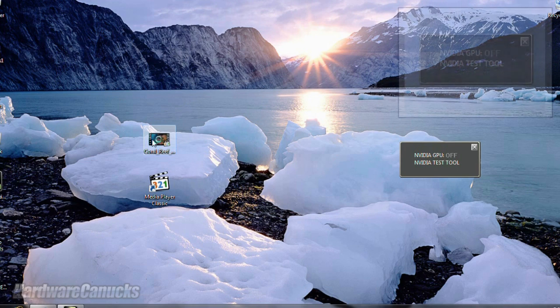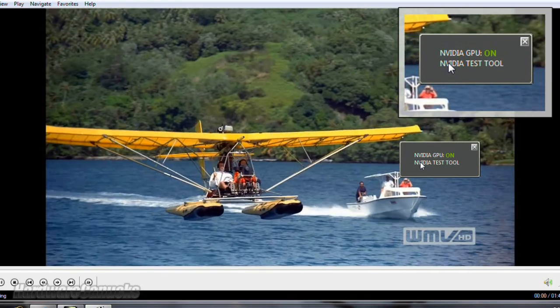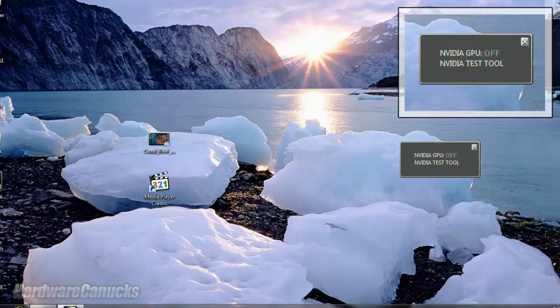Say for instance we want to do something a little different — watch an HD movie perhaps. Video is on, graphics are on, video is loaded and playing, and we are ready to go. Close that down and back to low power integrated graphics.